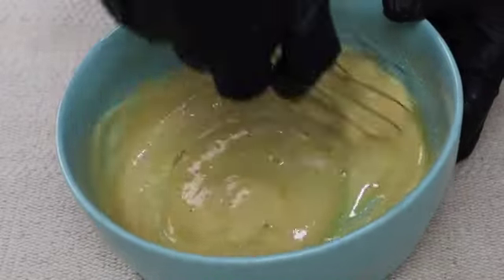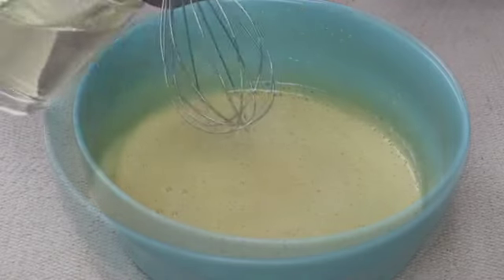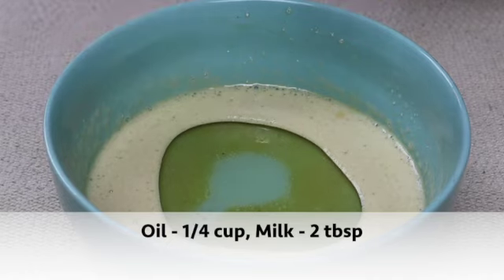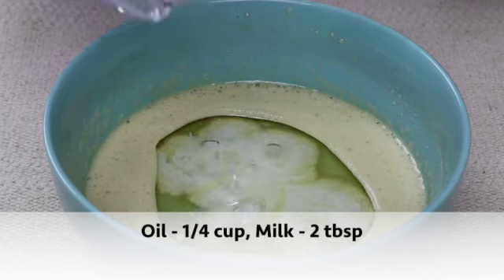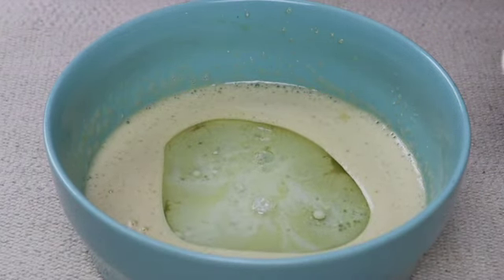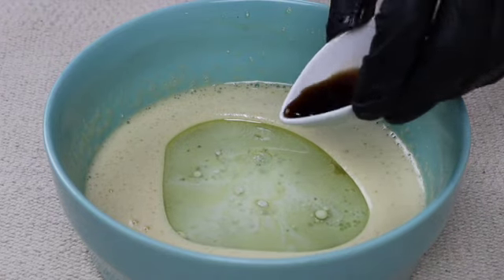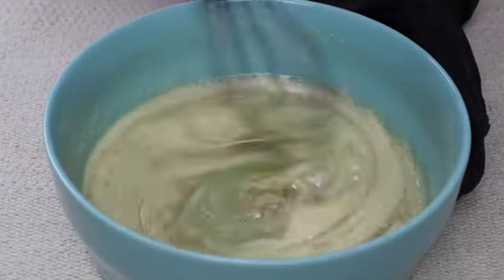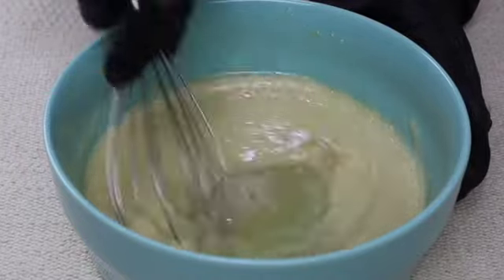The mixture should be nice and fluffy like this, so you'll get a nice soft cake. To this I'm adding a quarter cup of oil, two tablespoons of milk, and a teaspoon of vanilla extract.